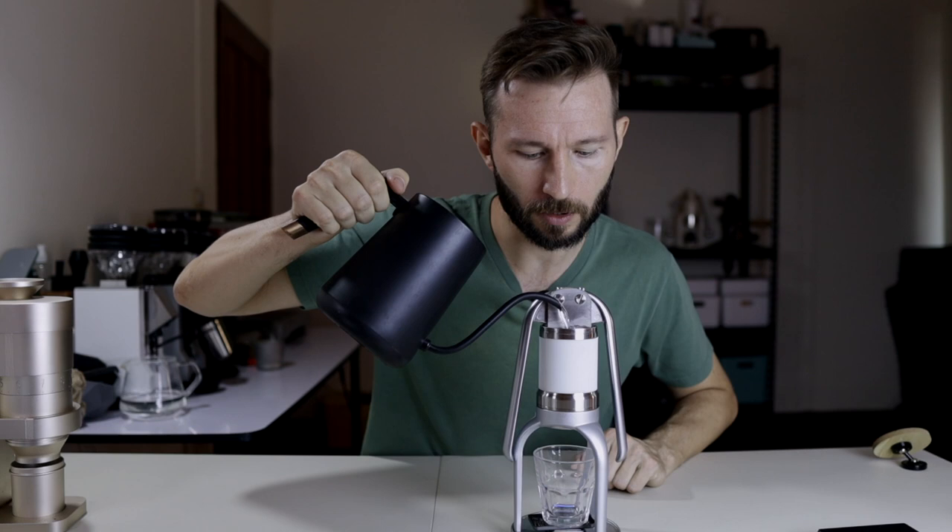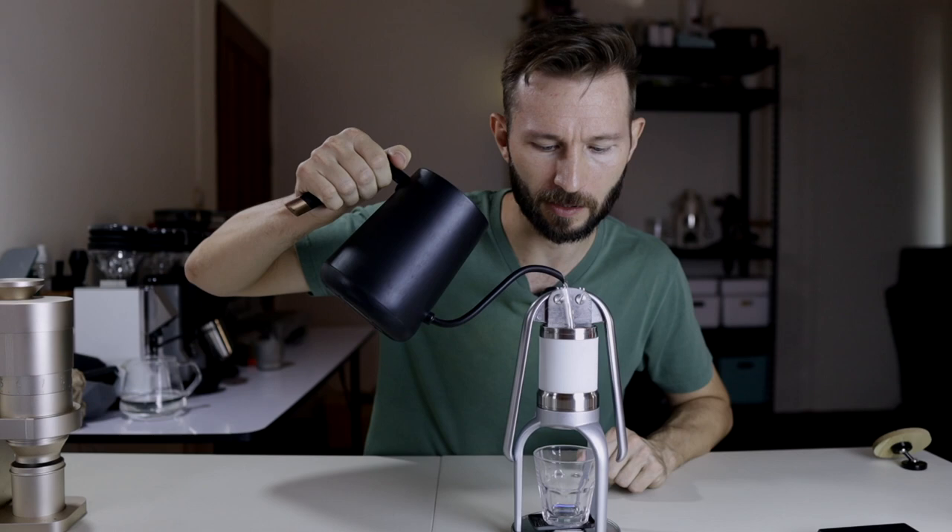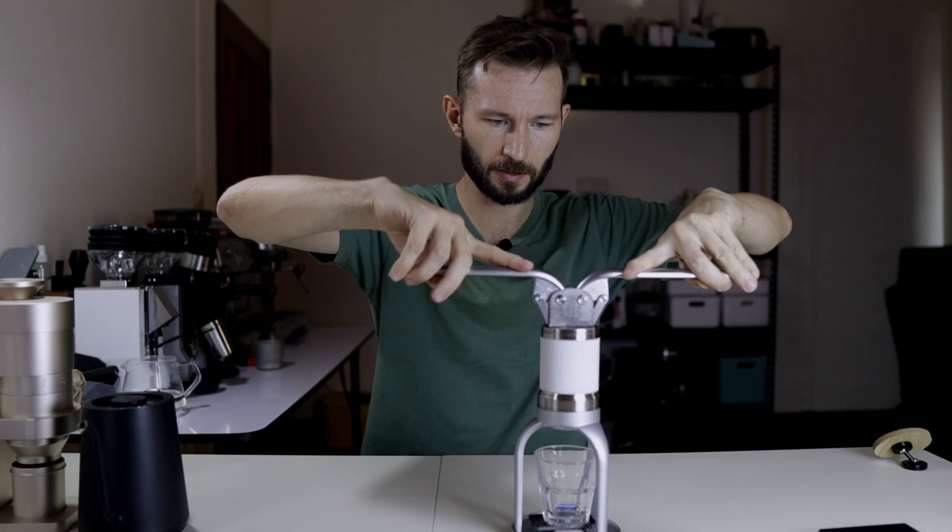Now one of the main issues with the Leverpresso is this stand — you can't really fit a lot of scales inside. The Timemore Black Mirror Nano doesn't fit, and I believe it's the same case with the Acaia Luna. So I'm going to use this cheap little jewelry scale I have here, and hopefully that will do the job. Now we're going to try to pull our long shot. Just add water — I like to fill on this side and then fill slowly until I see the first drops coming up on the other side, which is around 150ml.